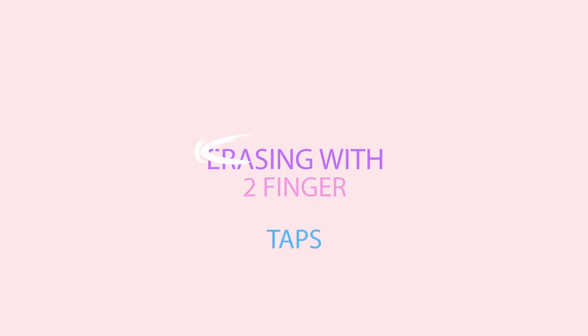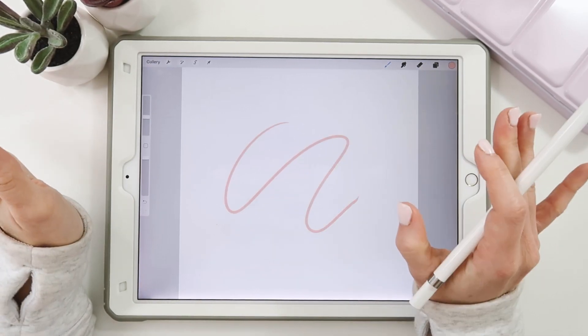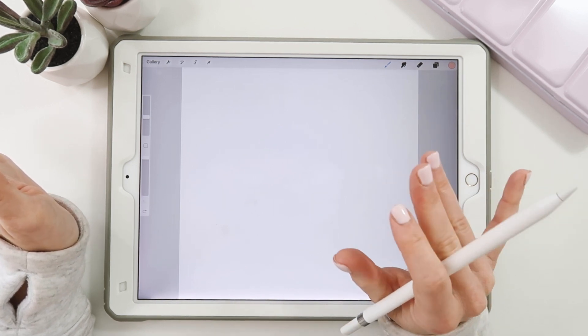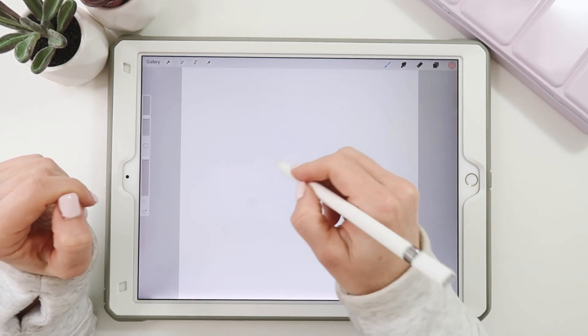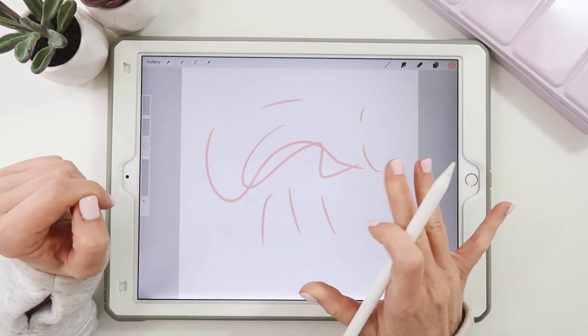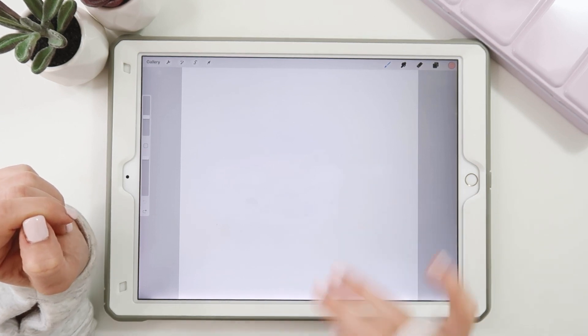Tip number four — my absolute go-to — erasing with a two-finger tap. If you've made a mistake and want to undo it, just tap with two fingers. I use my middle and fourth finger because I'm holding my pen and find it easy. But did you know you can erase multiple mistakes at once? Just hold down your two fingers and they're gone — no need to tap repeatedly.